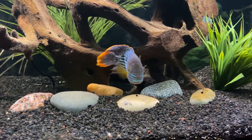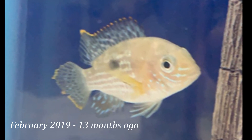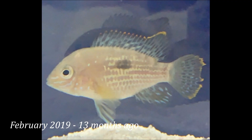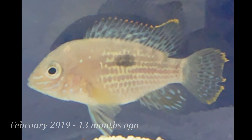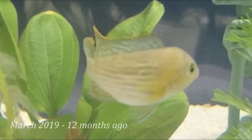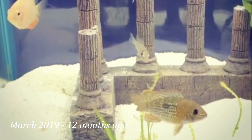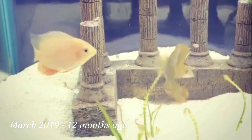We picked up our green terror from a Pet Supplies Plus about 13 months ago. He was a tiny little guy, about an inch long, and was beat up from being in a tank with bigger Jack Dempseys and flowerhorns. I was shocked to find him at this chain store and just had to scoop him up. He doubled in size those first few weeks, whether that was due to better water parameters and food I'm not entirely sure.